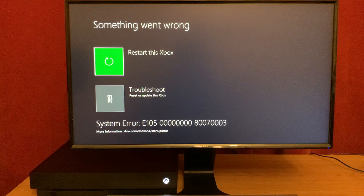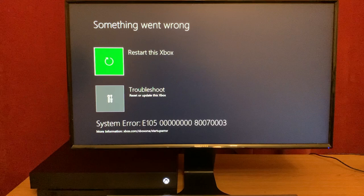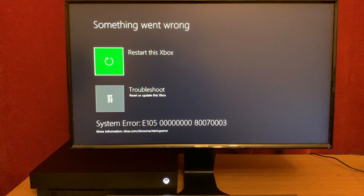This is my Xbox and it's having a tantrum — saying no thank you and it doesn't want to work anymore. You may have had the displeasure of seeing this 'something went wrong' screen as well. And I feel your pain, it sucks. What's worse, it doesn't even tell you what exactly has gone wrong. You just know it's bad.